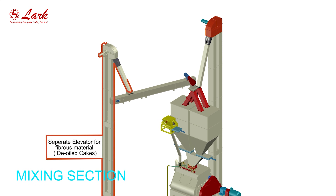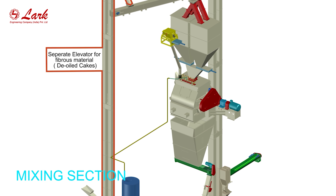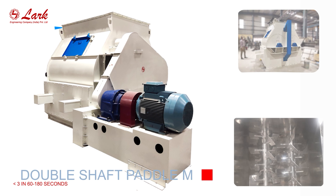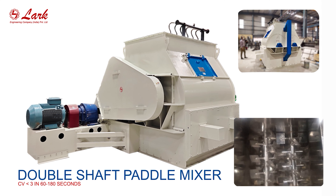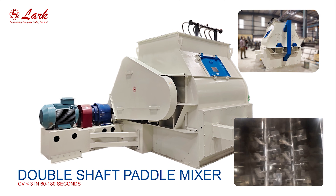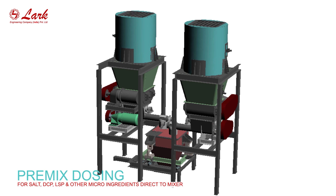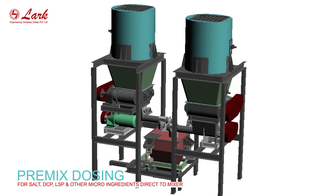Mixing section. Double shaft paddle mixer, CV less than 3. Pre-mix dosing for salt, DCP, LSP and other micro-ingredients direct to mixer.